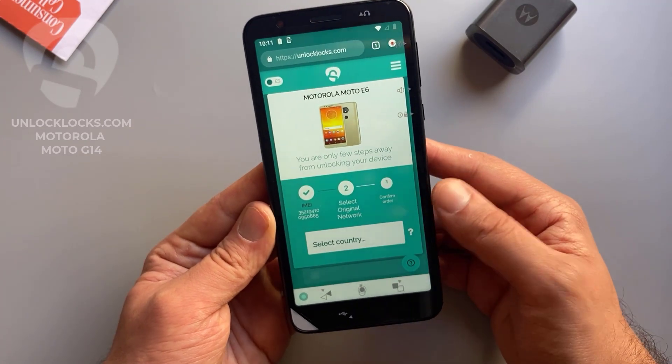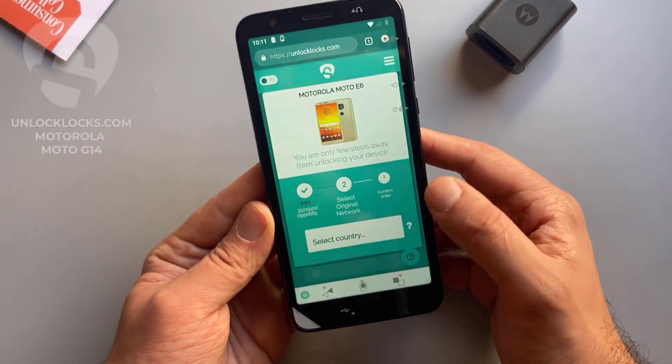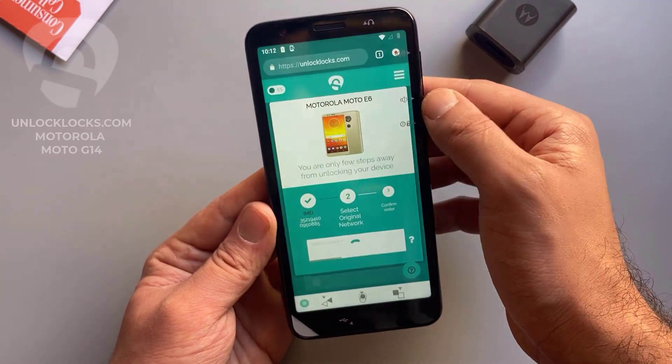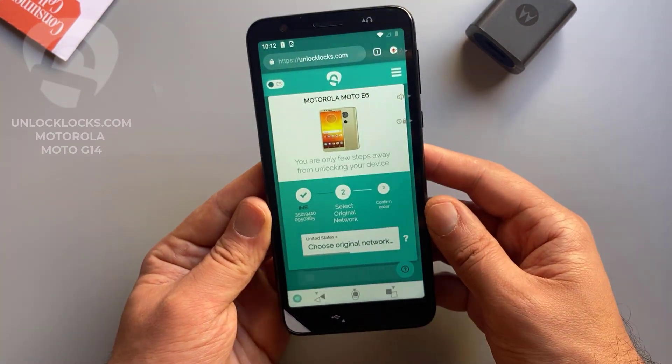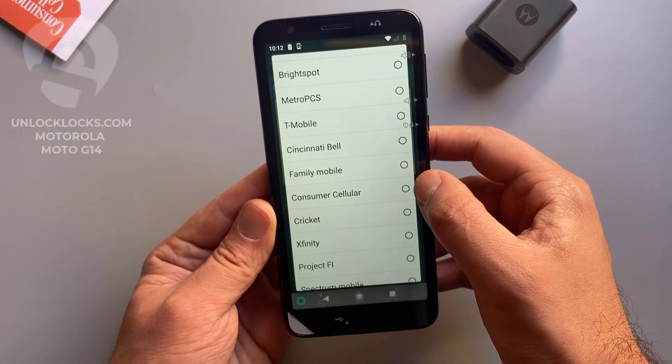Now it is asking for the original network. Select original network — the country is United States and the carrier is Consumer Cellular.